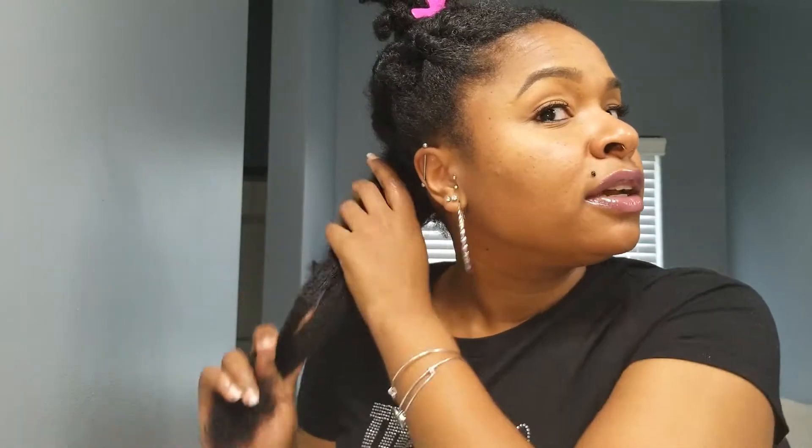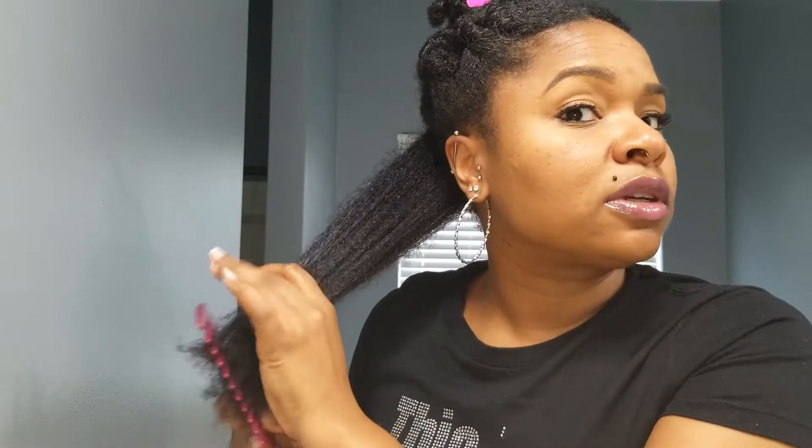Turn it off and you can see that's a nice stretch out for me. If I want, I can go over it again to make sure. Right now what I like to do is release any additional shed hair if I have any.